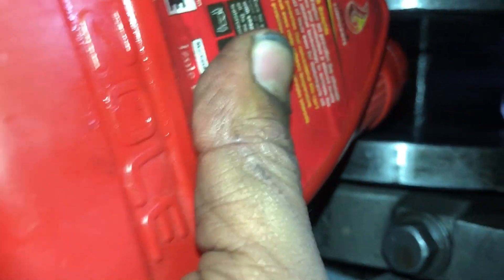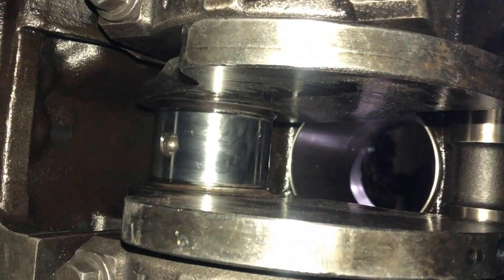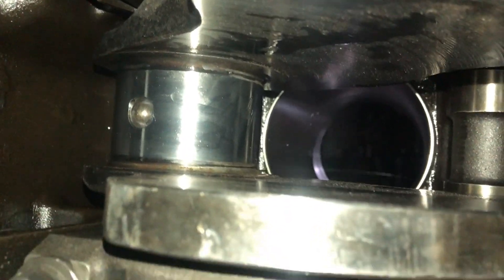Lubricate the gudgeon pin and the crankshaft pin journal before installing the connecting rod. The lubrication of the big end bearing and the crankshaft journal is very critical.